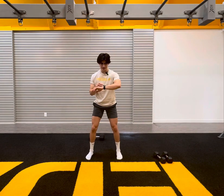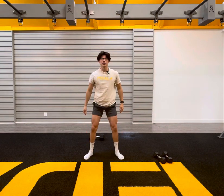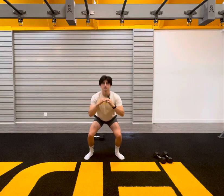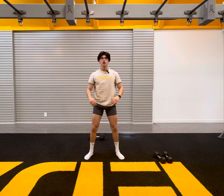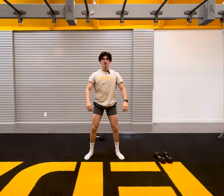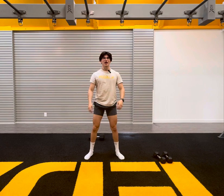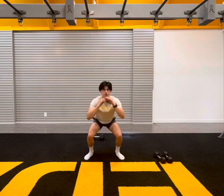Shoulder width apart here. Core stays nice and tight. Let's go ahead and start with our body weight squat. Just a standard body weight squat. Drop it down. Toes are pointed out. Just get nice and loose here for the next three minutes. 15 seconds down, 15 seconds to go. Nothing crazy, nothing wild here. Movements that you have seen before, but maybe at a different pace.